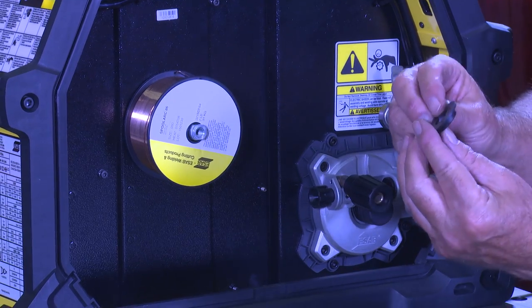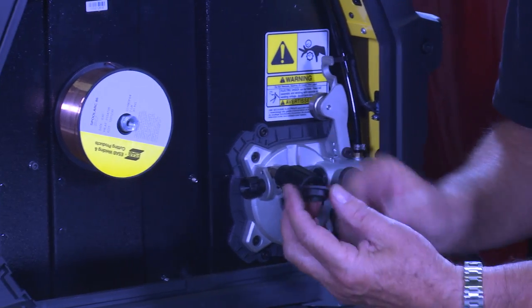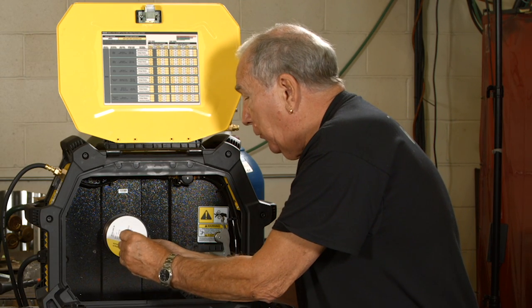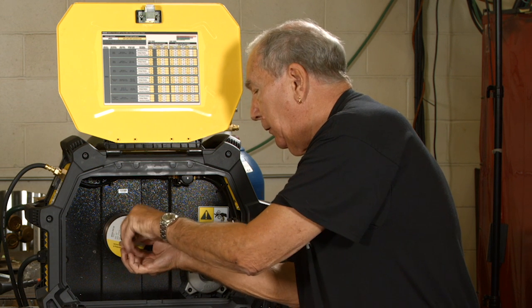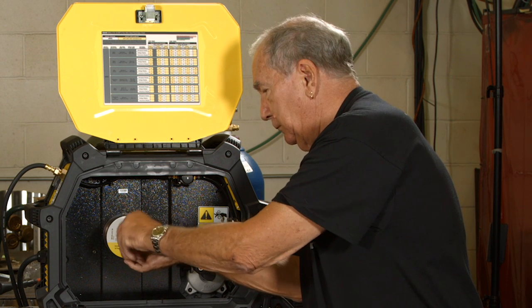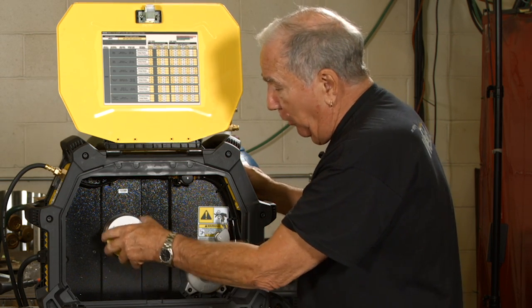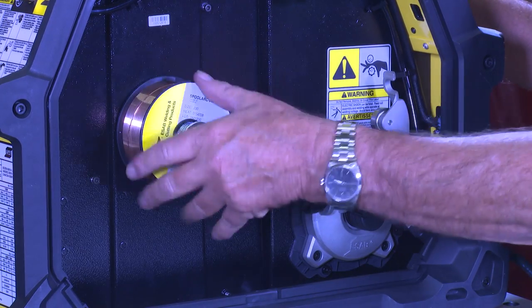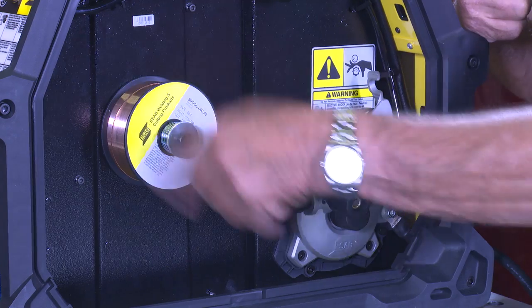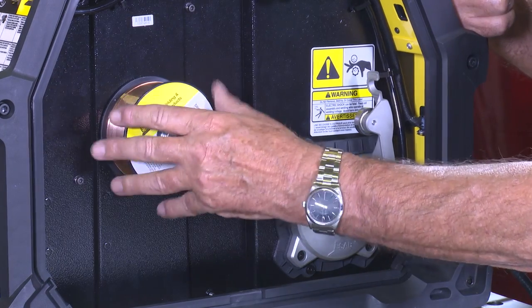Put the flat section of the pressure plate against the roll with the little protrusion sticking out, then the spring, washer, and screw all fit in. Don't crank this down real tight — it can be done by hand. You just want a decent amount of resistance so the spool doesn't free spin. Because if you stop pulling the trigger, the drive rolls cut off but the spool has inertia and will continue to spin, the wire will loosen up and cause a problem. Just enough resistance so it doesn't free spin.